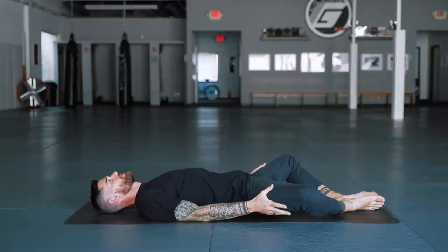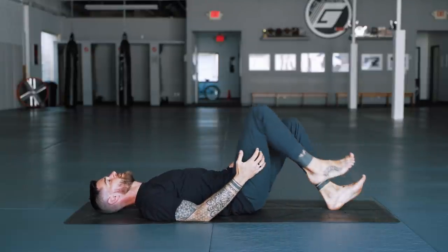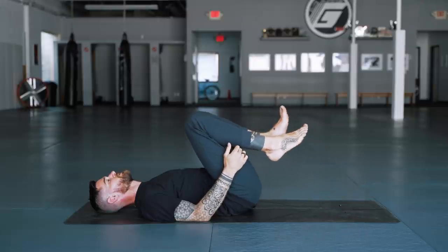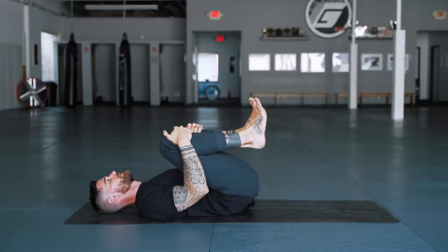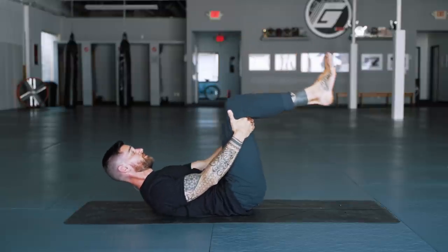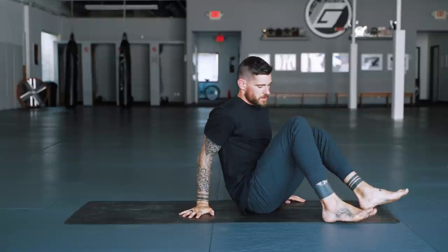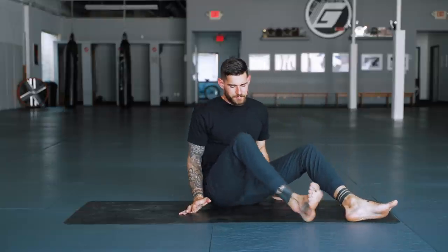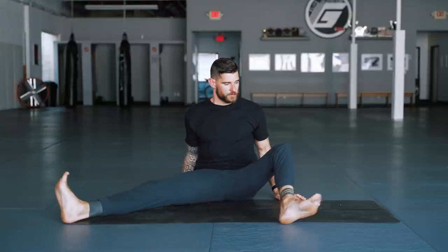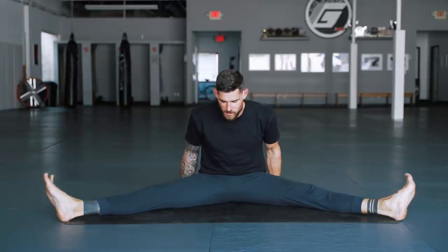Use your hands to help your legs come back together. You can hug the knees into the chest, give yourself a nice hug, and then rock forward and come up to a seat. Take your time, no rush. Now we rotate on the mat, but you can stay where you are. We're coming into a seated straddle forward fold, also called dragonfly in yin yoga.